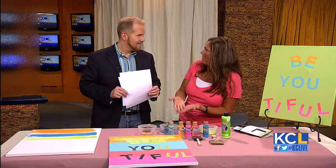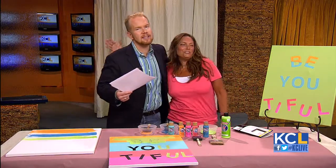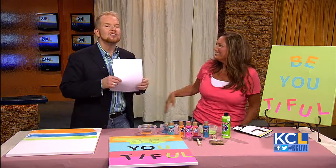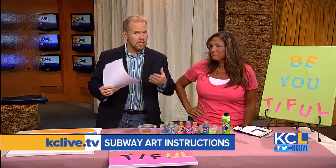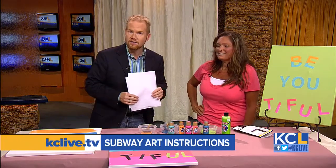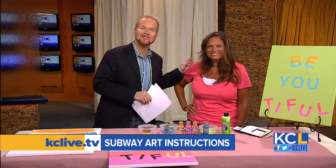Always a pleasure to have you twice in one day — we're so spoiled. If you want to tackle this project at home, we're going to have step-by-step instructions on our website, KCLive.TV, later this afternoon. Let's see who Michelle has in the studio.